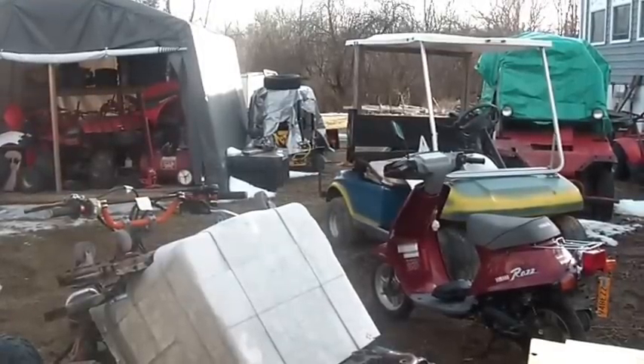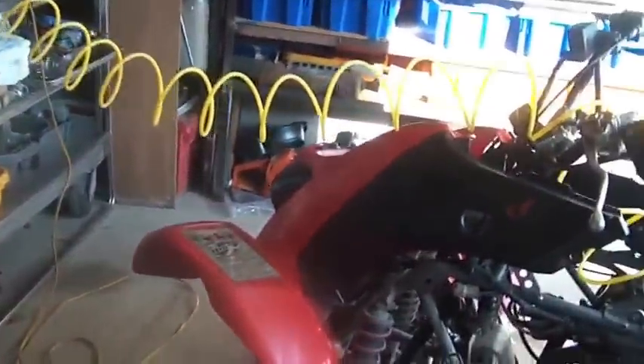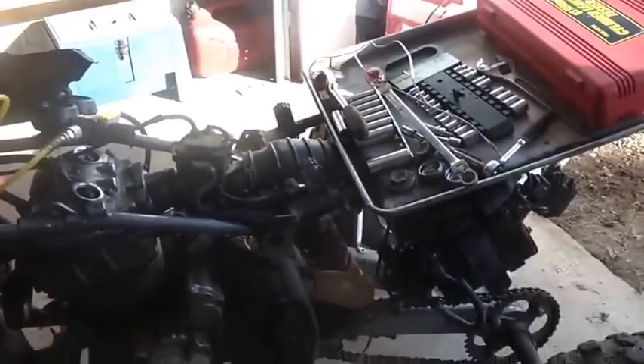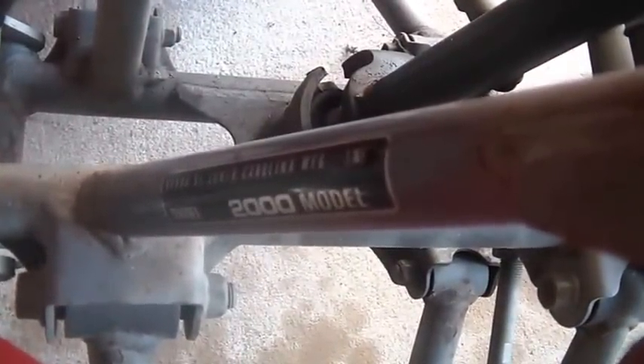Hi folks, welcome back to the horde. Got a beautiful day going on here — charged batteries, the whole bed. It's about three o'clock, in the 50s, makes me very happy. Don't mind the Christmas music; that's one of those motion detector Christmas ornaments that keeps going off. Anyway, we are back on the 2400 EX.